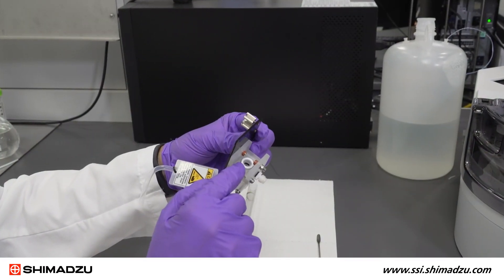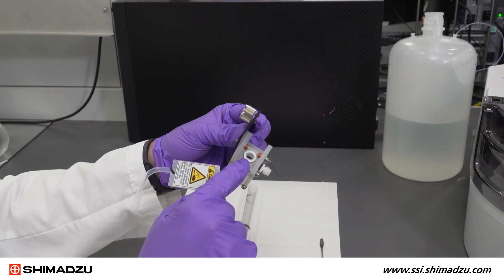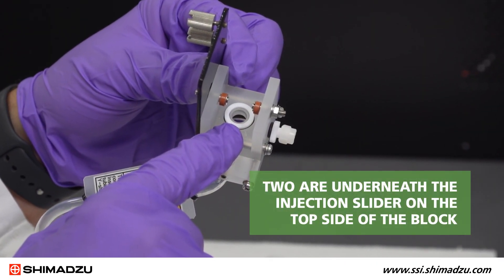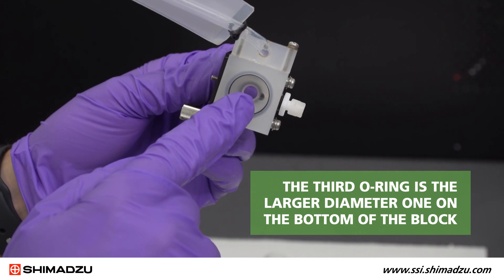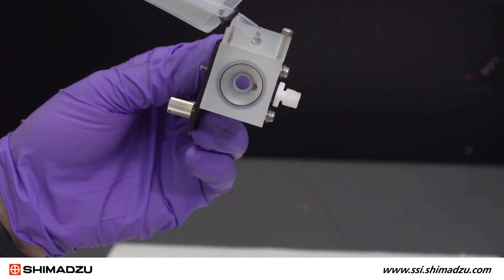There are three O-rings on the injection block that also need to be replaced on an annual basis. Two are underneath the injection slider on the top side of the block: a white Teflon O-ring on top and a black Viton one below it. The third O-ring is the larger diameter one on the bottom of the block that seals around the top of the combustion tube.